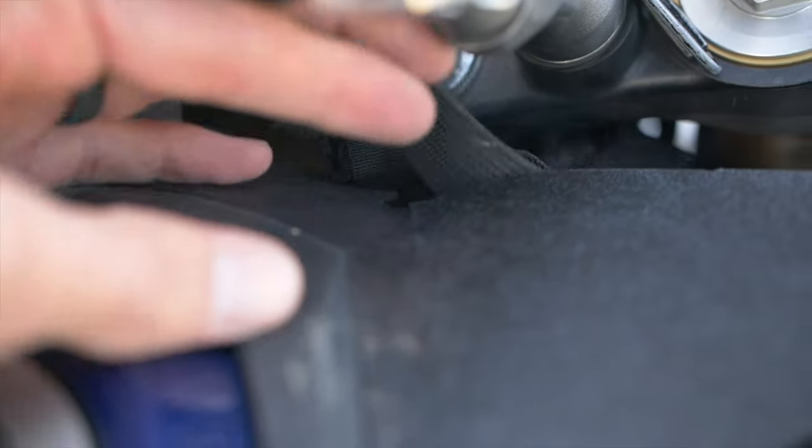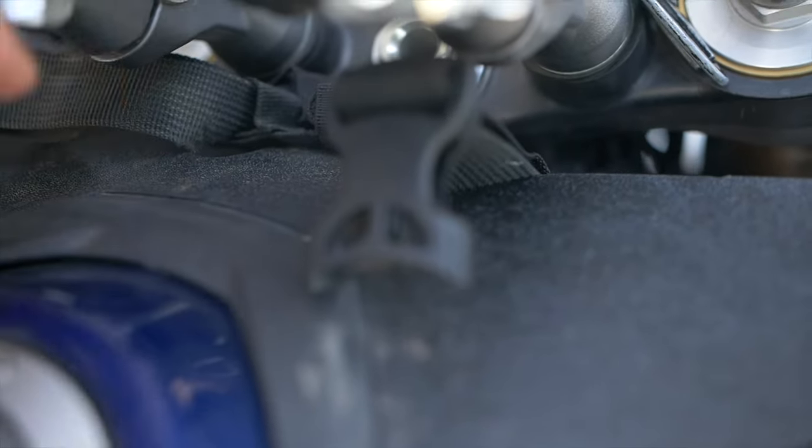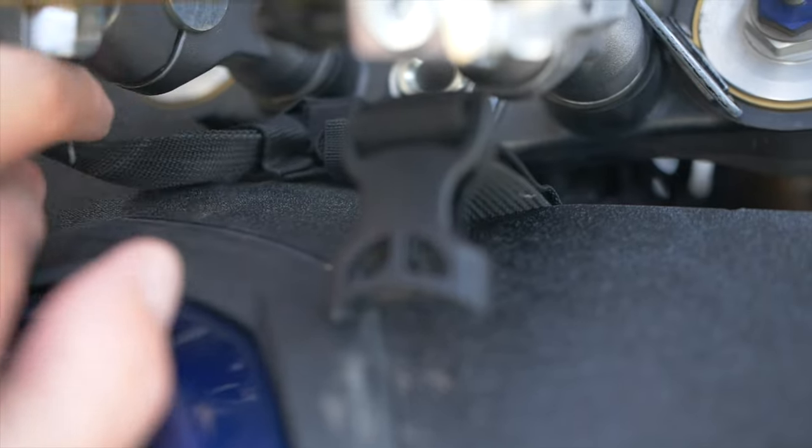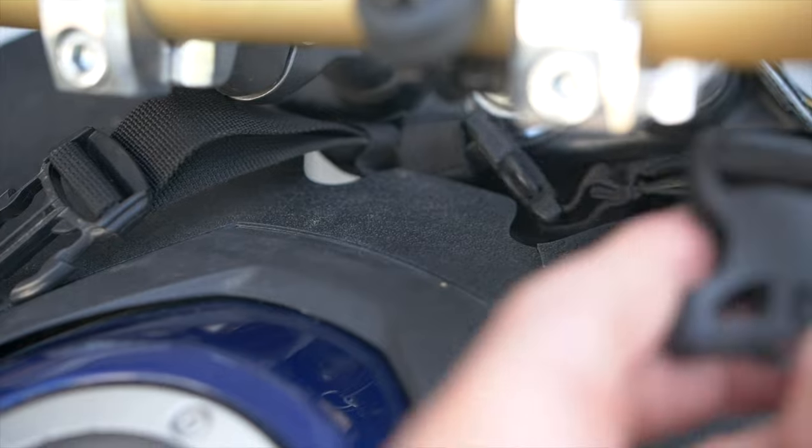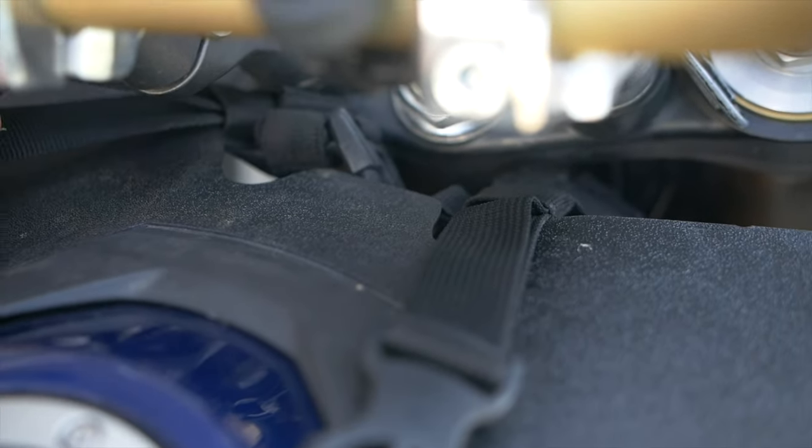One quick tip: if you are going to be installing a tank bag that has straps that go around the head or neck of the bike, you're going to want to make sure you get those installed before the fork shield, because afterwards working around in that area gets a little bit tighter and more difficult. Get those straps installed, then put the fork shield on, then put the tank bag on, and everything will work perfectly.